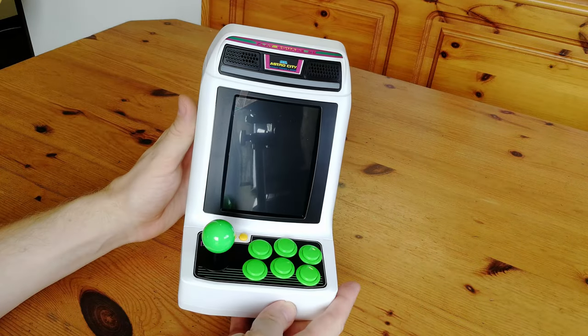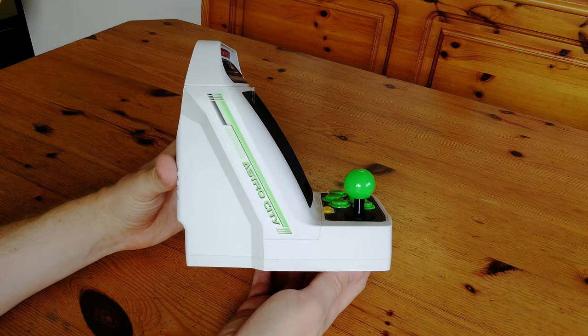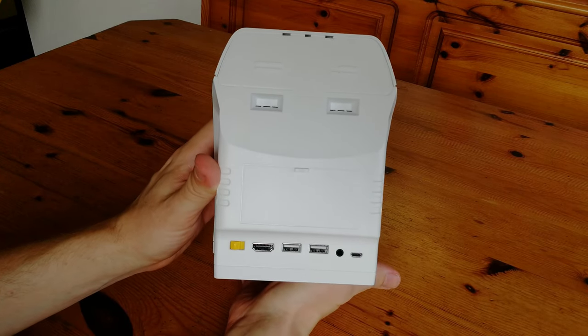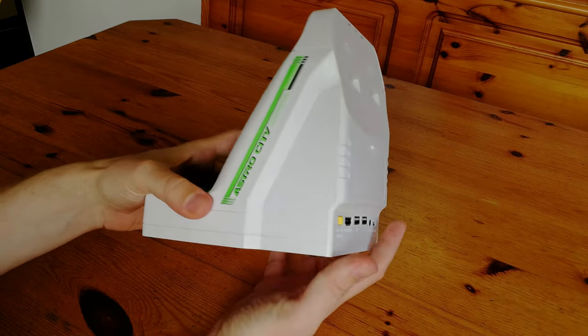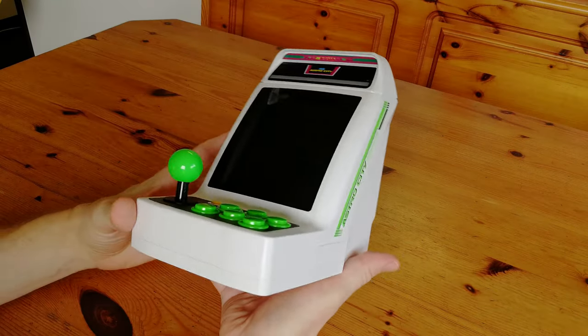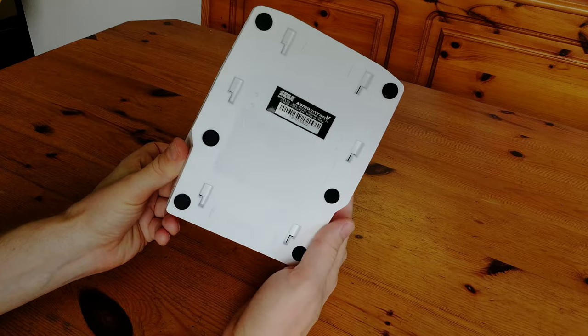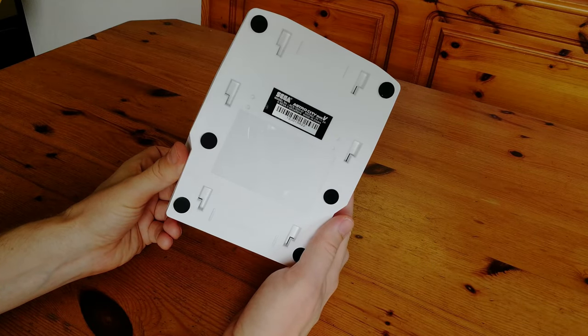The cabinet itself looks a bit like this. The display is not like the Egret — it's just flat, but larger than the Astro City Mini. On the back we have HDMI, two USB sockets, audio, and micro USB. Outside that, this looks a lot like the original Astro City Mini. Underneath is also quite similar.